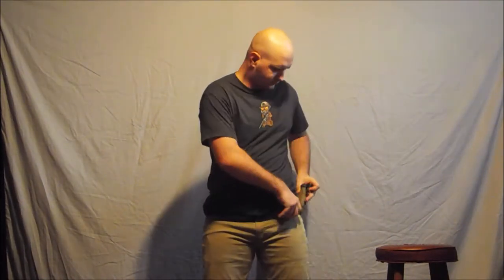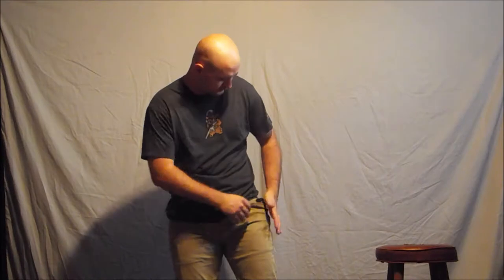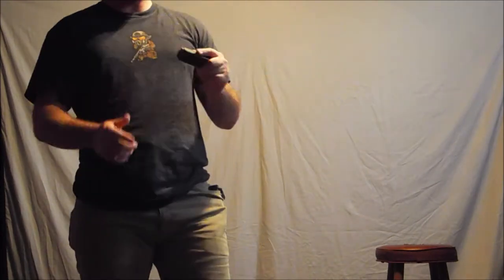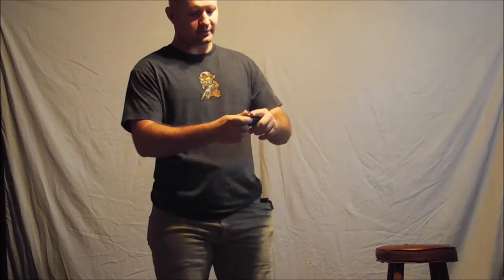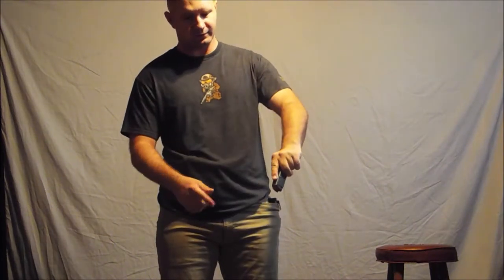So that time, if you guys were looking at my hands — which is what you should be doing — you'll notice I got a lot better index on the magazine. Previously I was grabbing it randomly, positioned really low. This time I indexed all the way up so my finger was all the way up top, and it makes it a lot easier to point that magazine into the grip or frame of your firearm.